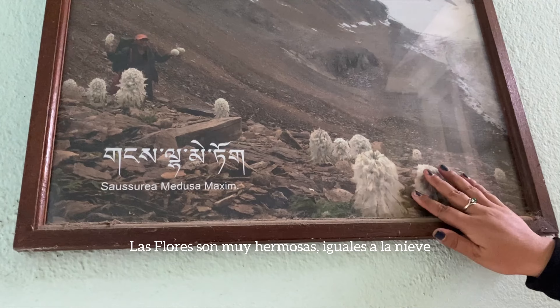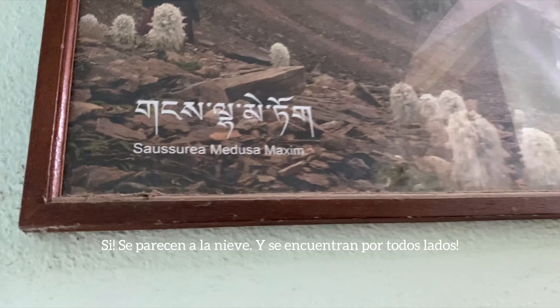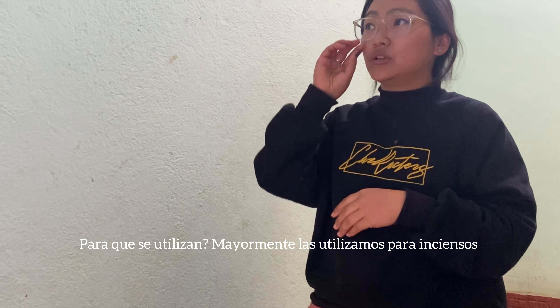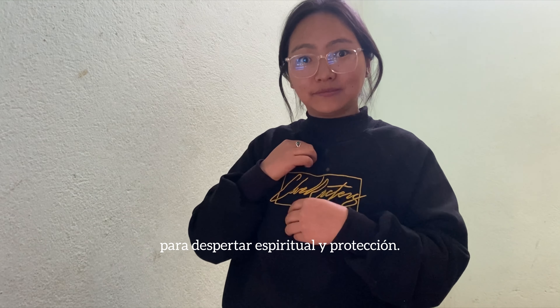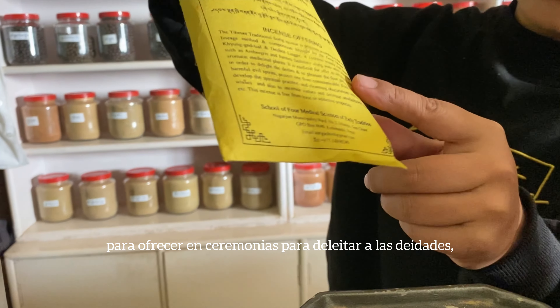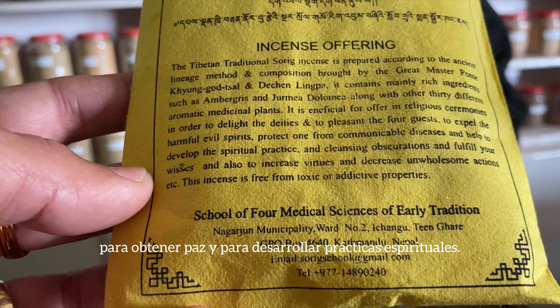The flowers are very beautiful, they look like snow. There were lots of these everywhere. We mostly use them for incense — it smells nice and is good for spiritual awakening and protection. This is handmade incense, mostly for people who have depression and for peace.